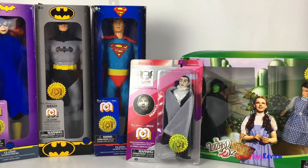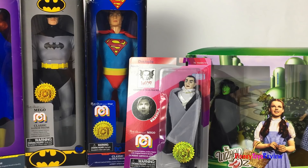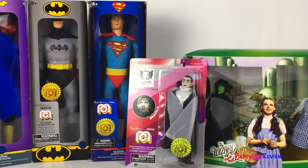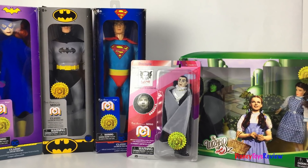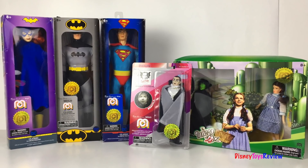Today I get to open up some figurines from Meggo. These are official limited edition action figures with original detail and quality. They come in authentic retro packaging. You can pose the figure in any action position.